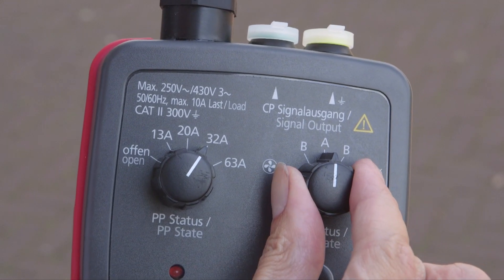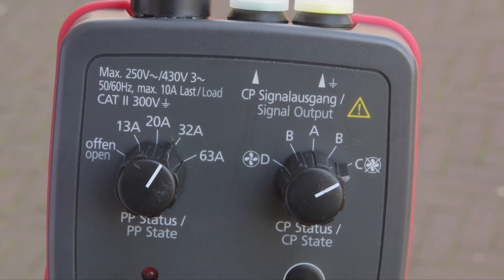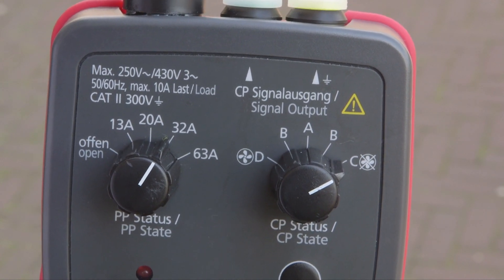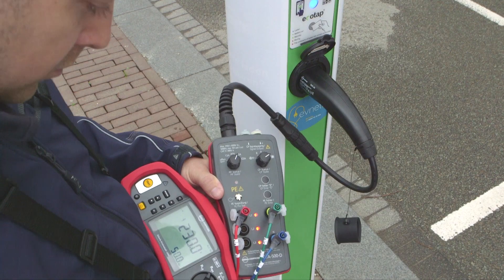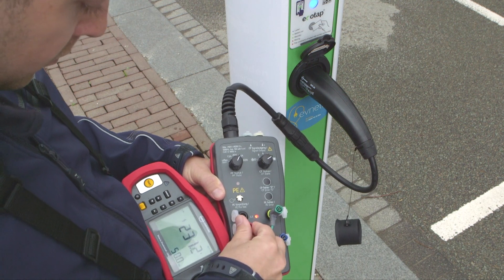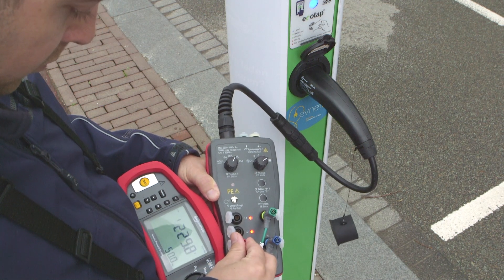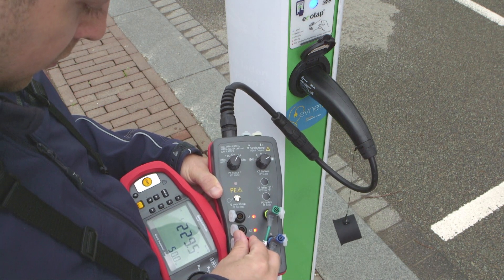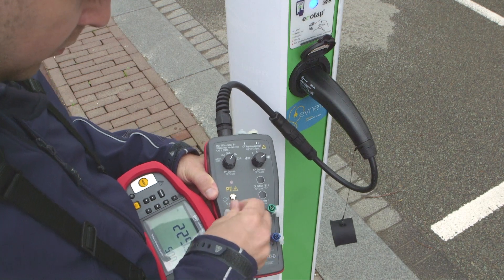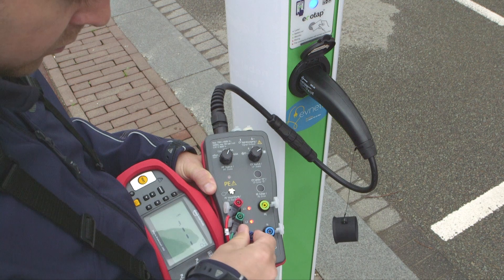The control pilot switch allows you to simulate various charging states. For output voltage, turn the switch to charging mode, position C. The three LEDs will illuminate. The output voltage levels also appear on the installation tester, and you can measure the three phase voltage levels as well as the phase sequence.